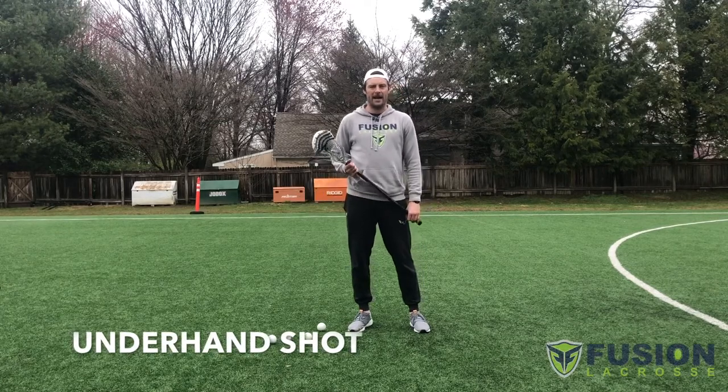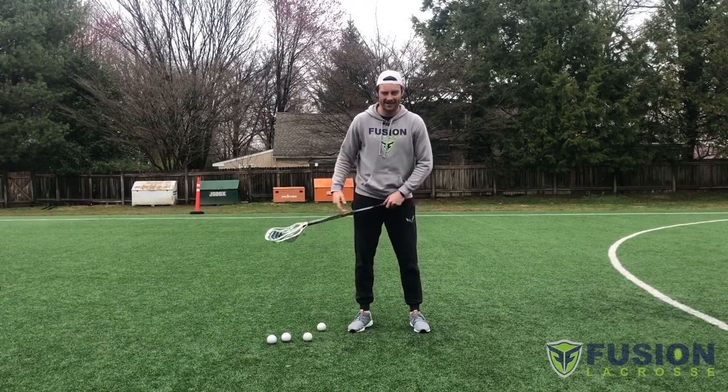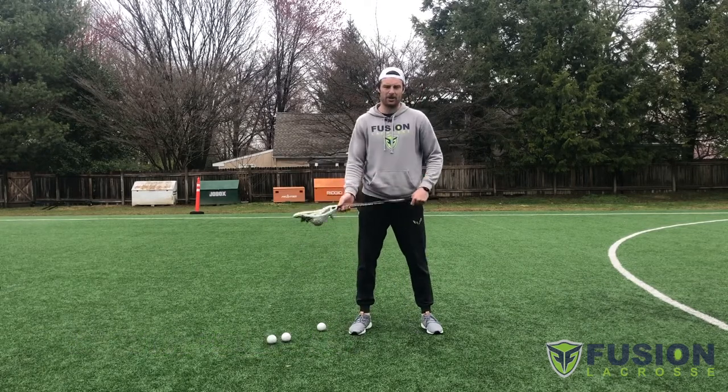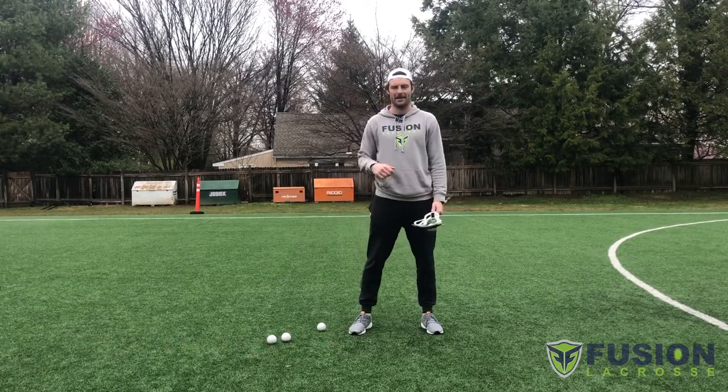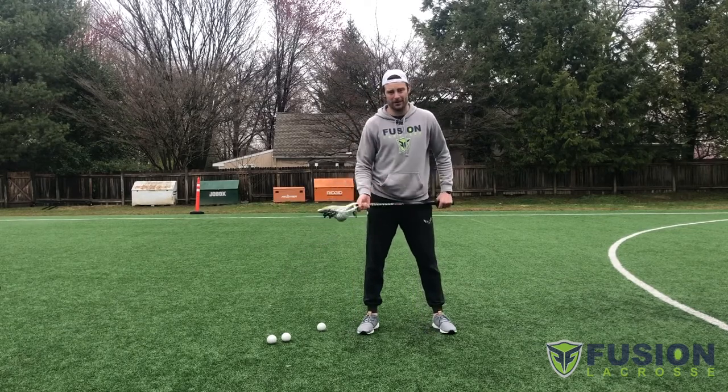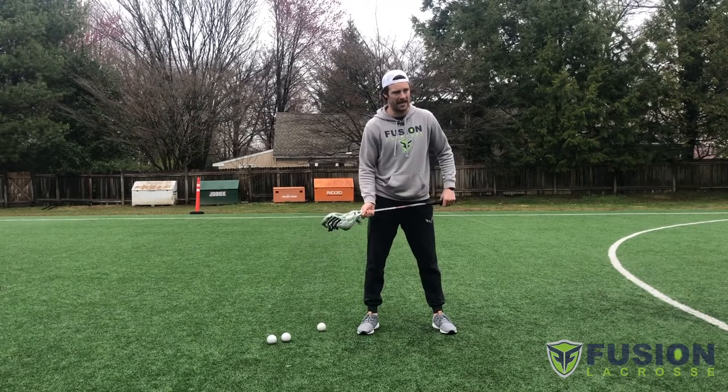The next shot we're going to work on is the underhand shot, or as we call it in Canada, the sub shot. This is not typically a shot you want to spend a lot of time practicing. Stick with your overhand — it's more accurate — but there is a certain time when an underhand shot comes in handy.